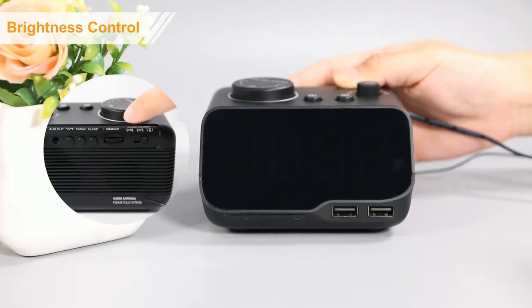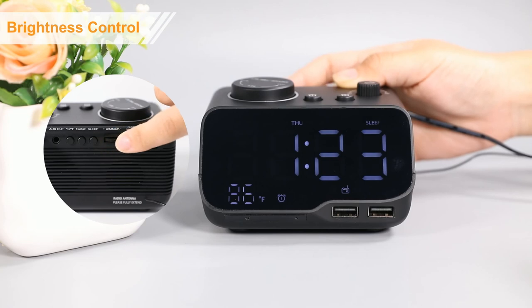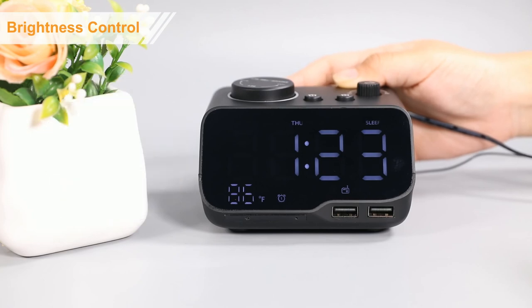Slide the brightness button to adjust the display from 0% to 100%.